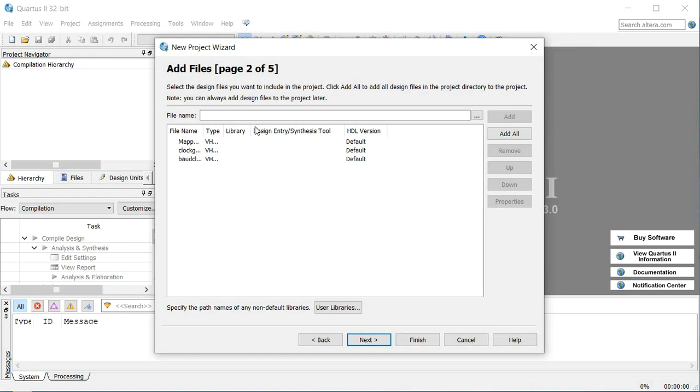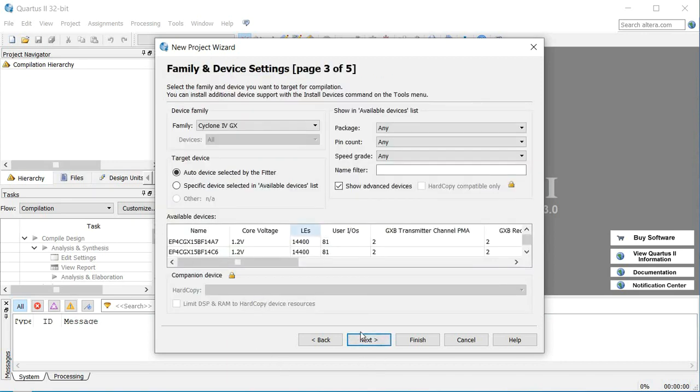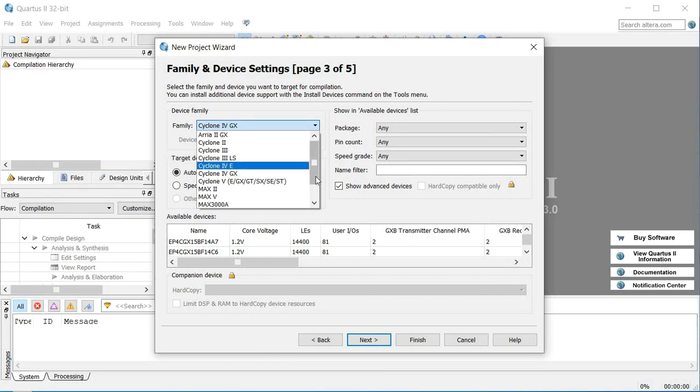This software is a little bit old and doesn't work well with the newer Windows APIs, but you can adjust everything and see what it's saying. Now that we have our code in there that we're going to be using — and of course you can add more code later — you're going to click Next, and once you do you'll end up with page three of five.